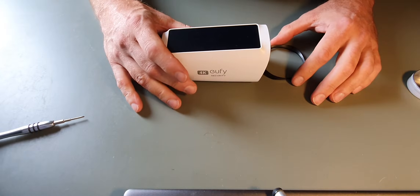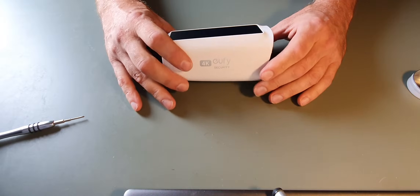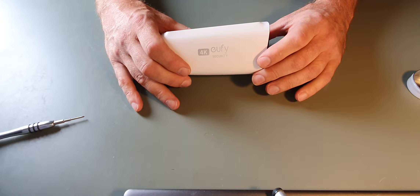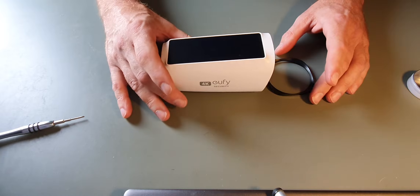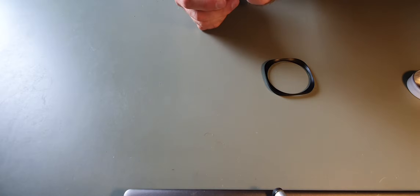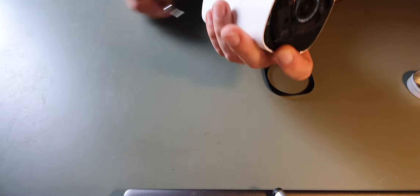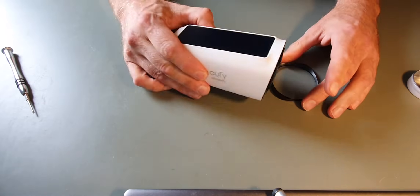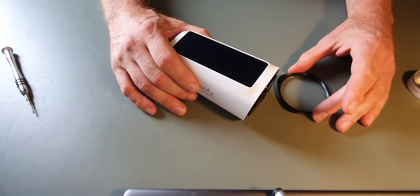Hey Eufy fans, a bit of a different video today. This one is a teardown of the Eufy S330 4K solar powered camera. This one is a faulty device — it fails to charge, and as you can see if we try and sync the camera, it is charged but we don't get anything coming through. So it's been partially dismantled already but I thought I'd go through the dismantle from the start.